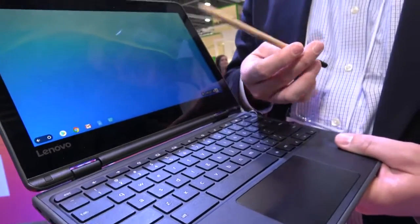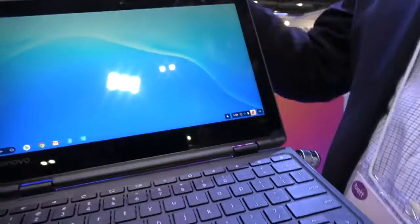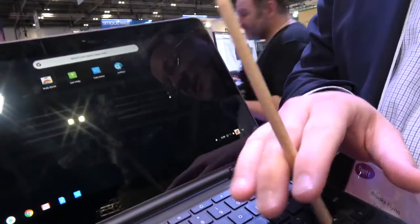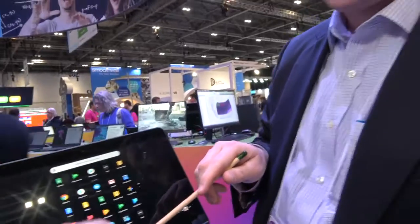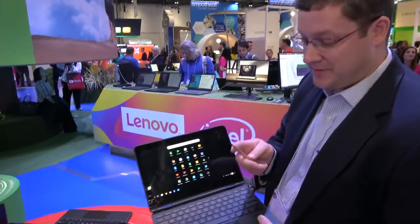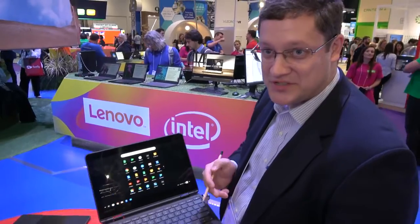Enhanced Touch in the education market lets me take any standard number two pencil and interact with the screen. It's just a regular old pencil — I pulled it out of a backpack. What we've done is tuned the IC to be able to recognize the graphite coming close to the screen.